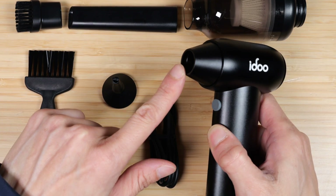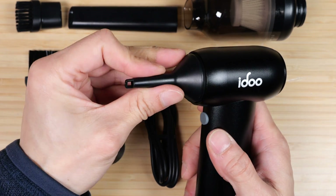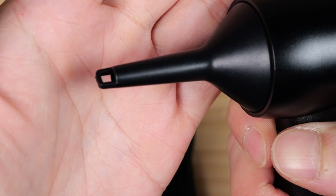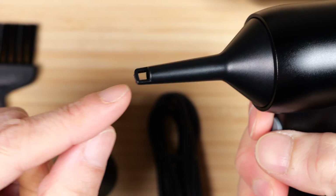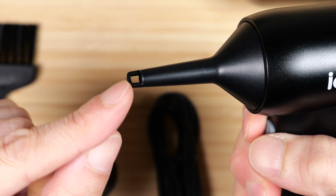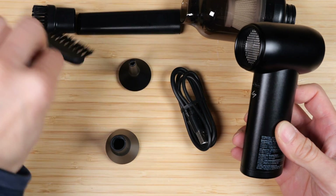You can use it without a nozzle, with the rubber nozzle, or remove the front and attach the plastic nozzle for more concentrated air. However, the pressure coming out isn't that strong because it gets diverted by a small internal piece. It reads about 9 miles per hour, and it charges via USB-C. A cleaning brush is also included.